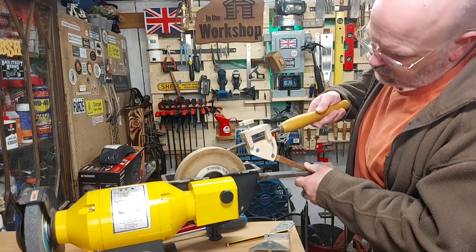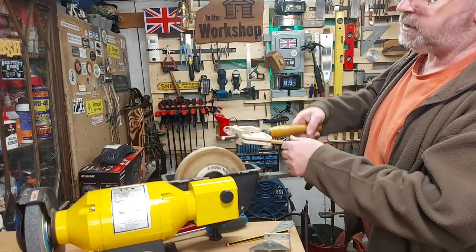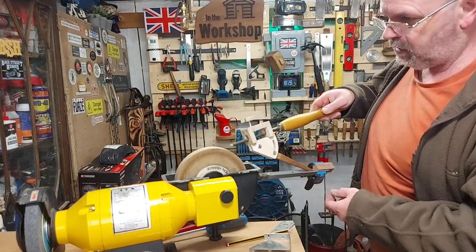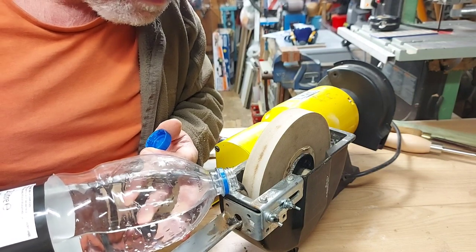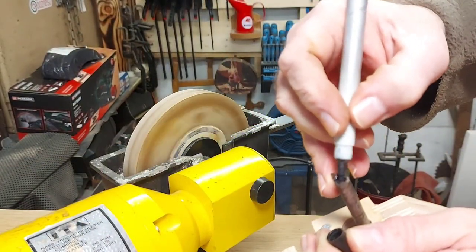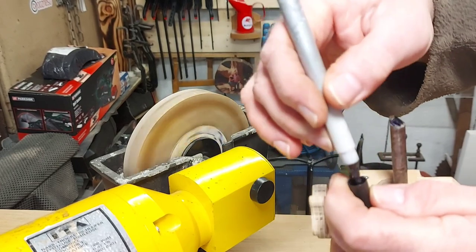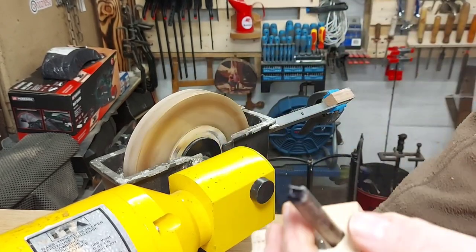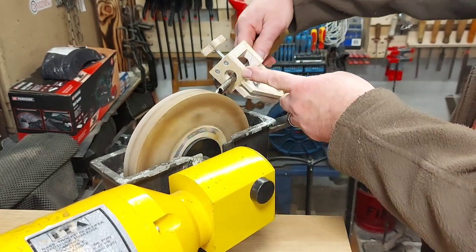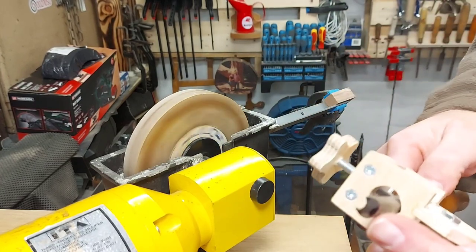That should be 45 degrees there, so I'm going to try it — get it going and see what the tip looks like. If it's okay, I'll screw that in position. I'll just put flat marker on the end, and then I can stick this on the grinder and rotate it, and then you can see where the grinder has touched and where it hasn't.